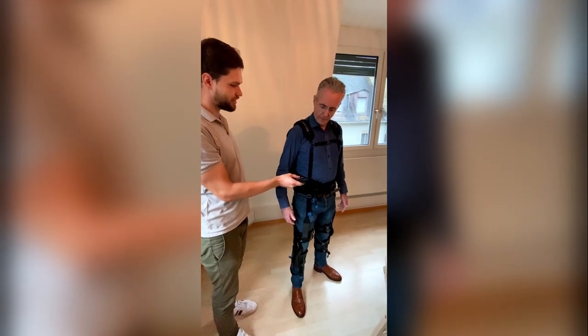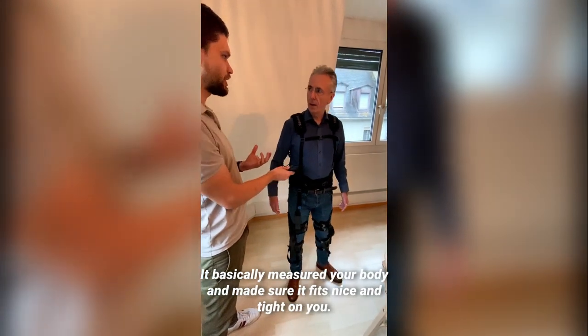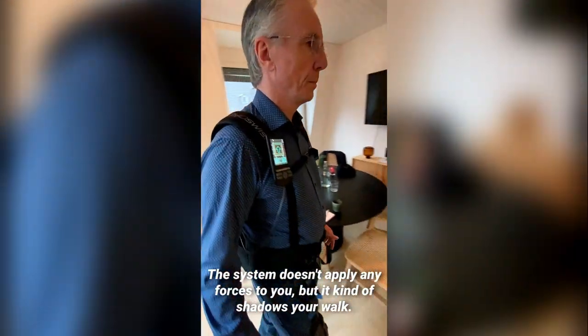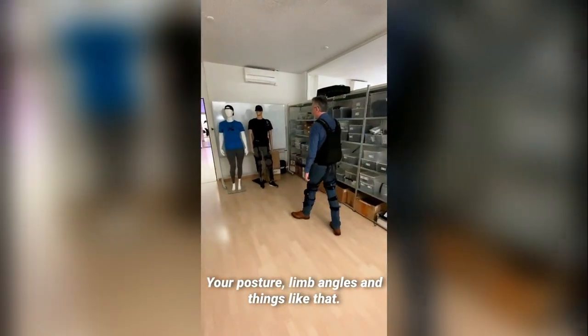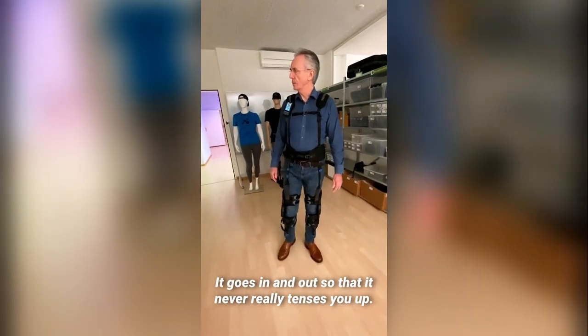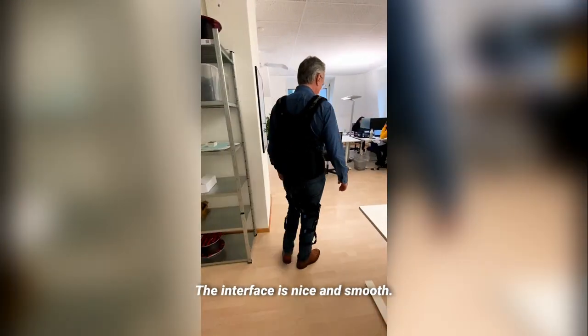What you'll feel now is the system pre-tensioning on you. Whoa — there it is! What that did is basically measure your body and make sure it gets nice and tight on you. Now you are in what we call transparency mode, where the system doesn't apply any forces but shadows your walk, sensing your limb angles and reeling the cables — the tendons — in and out so the interface is nice and smooth.